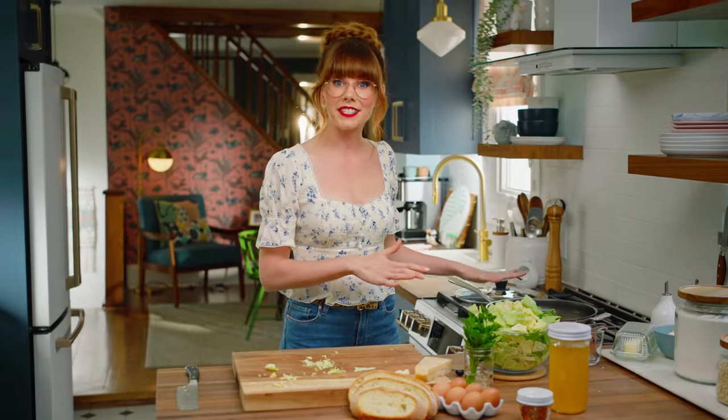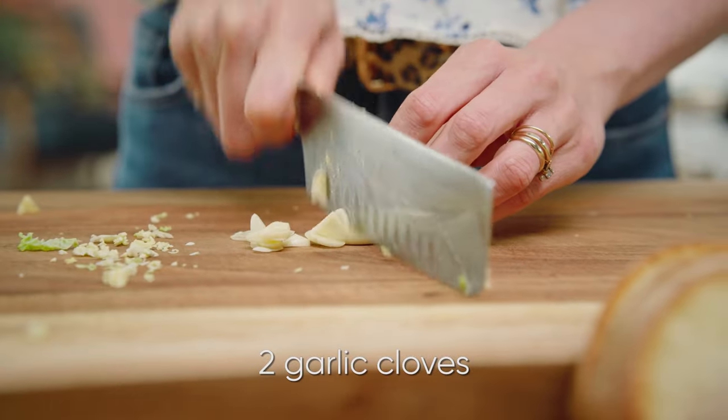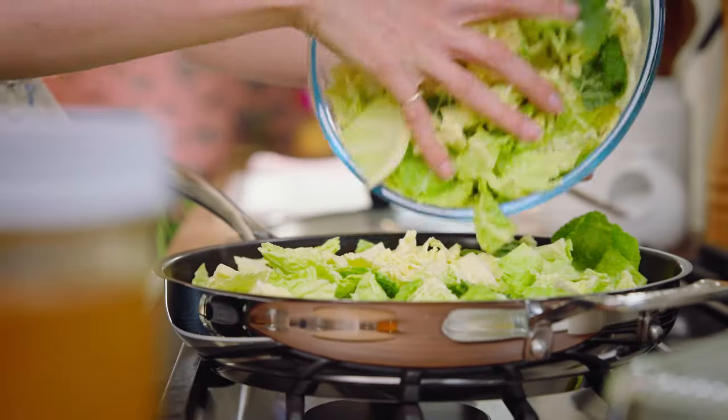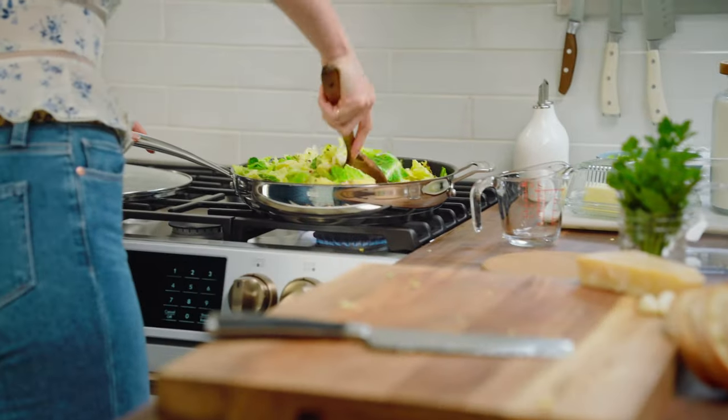I've got an oven-safe skillet here. Put that over medium heat. Melt two tablespoons of butter. Thinly slice up two cloves of garlic. Add that garlic and cabbage right into that pan. A little bit of salt and then some pepper. Half a teaspoon of crushed red pepper flakes. Give that a bit of a mix.